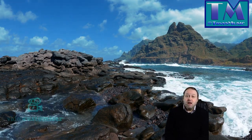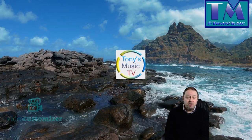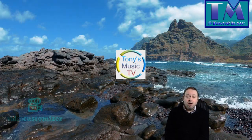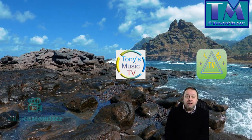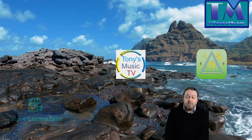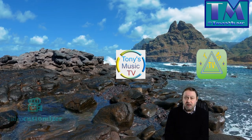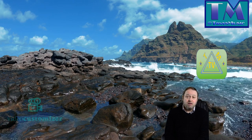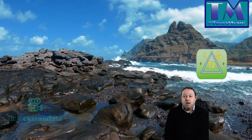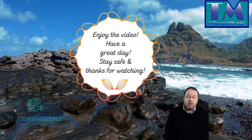Please check out my channels on Roku and Amazon Fire. There's Tony's Music TV which is 1080p and TM TV which is 720p. I should have some of my YouTube videos on there and they will be having some new videos coming very soon. We'll be doing some new animations using Create Studio Pro, so you can check them out on there in the very near future — I will let you know when they're there.